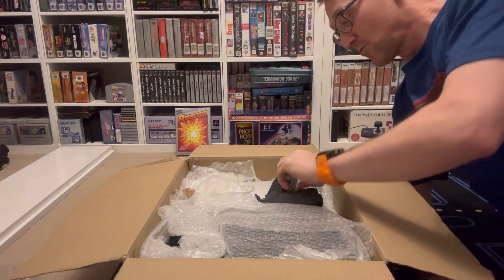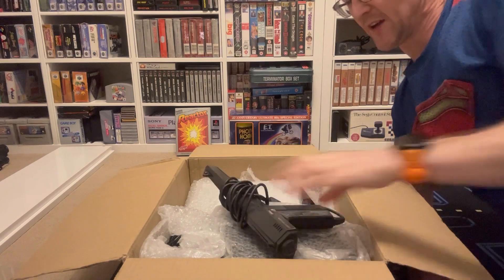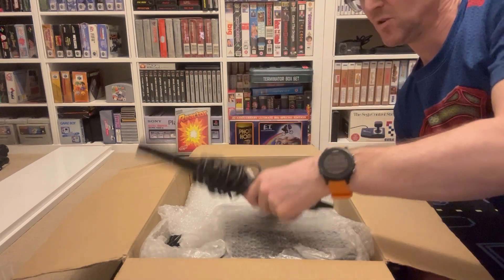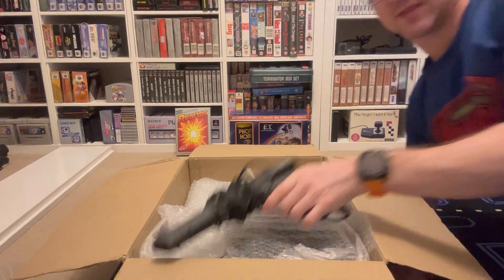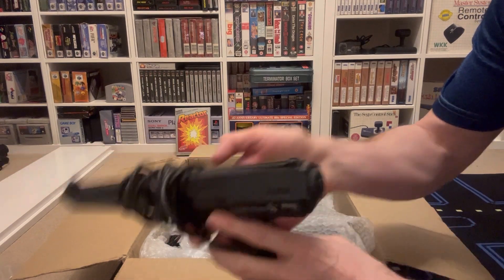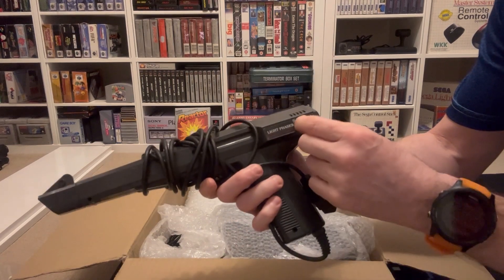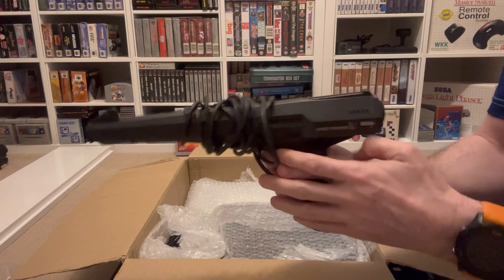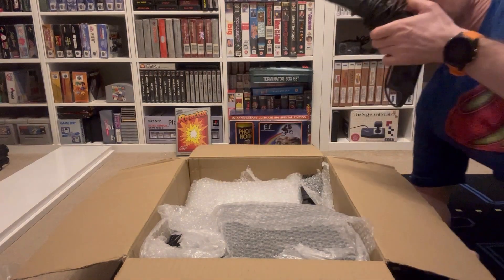So what we've got in here is plenty of bubble wrap. We've got a phaser - check that out. That sounds pretty good actually. It's actually still got the protector on it. It's on both sides - I can peel that off because it looks damaged but it didn't. Still got it on. So yeah, that's cool. Awesome. Oh, it's that old smell.